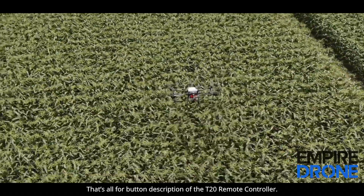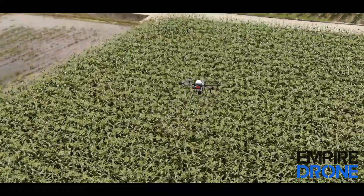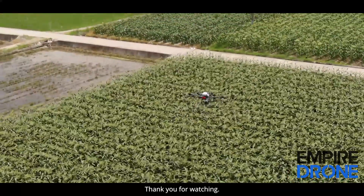That's all for the button description of the T20 remote controller. Thank you for watching.